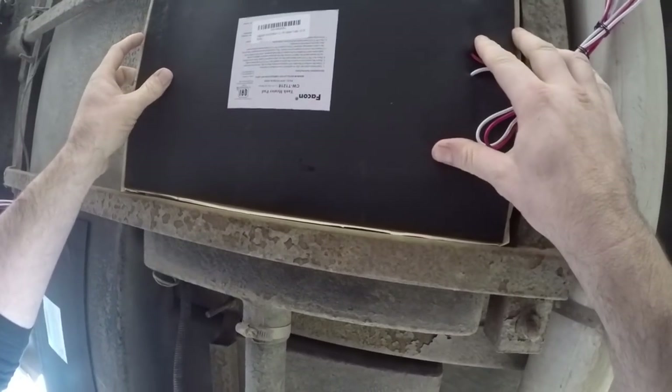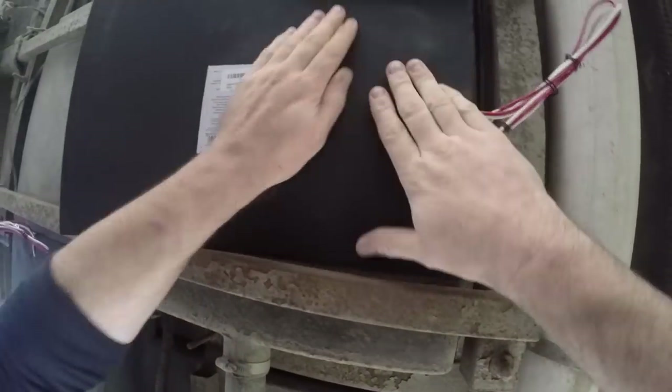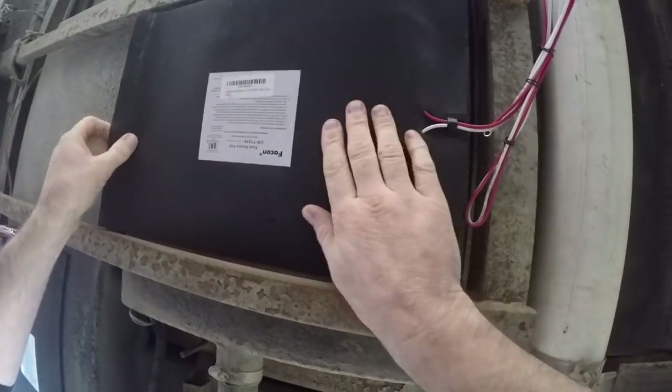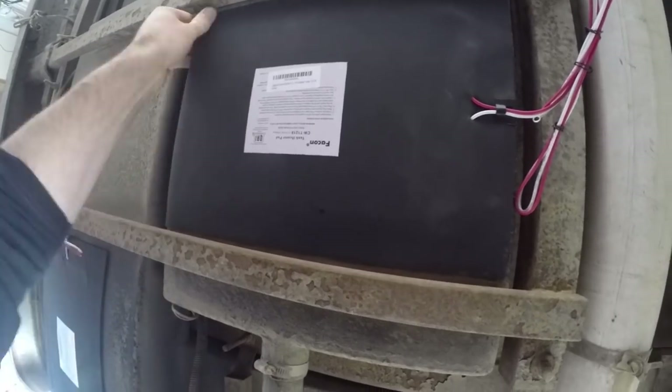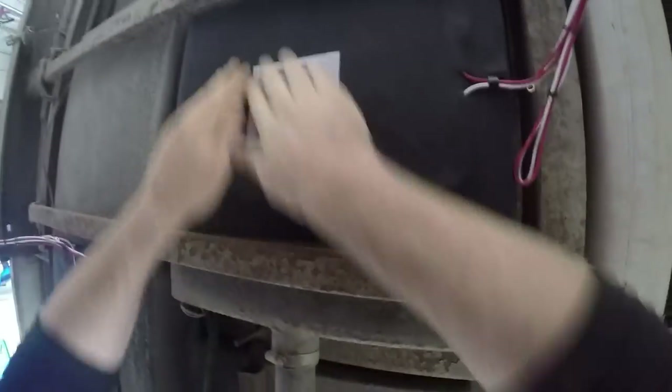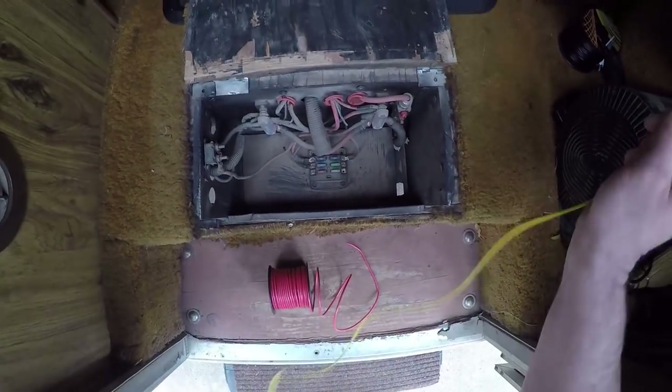Now we're going to do the gray water tank. Make sure you check your dimensions before you order — for me it was just about an inch too long. I'm just going to wrap that around the edge and that'll be okay, it's not going to hurt anything. But if you have this problem you can always get two smaller pads and wire them in parallel. Then again, massage the pad to activate the adhesive and you're good to go.